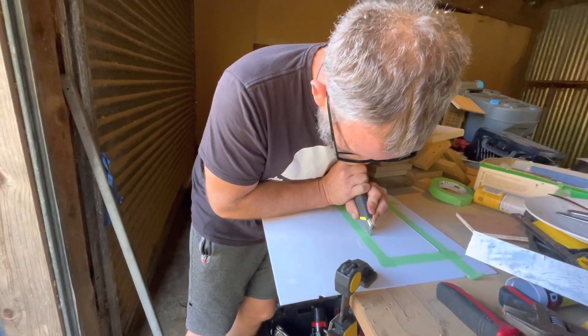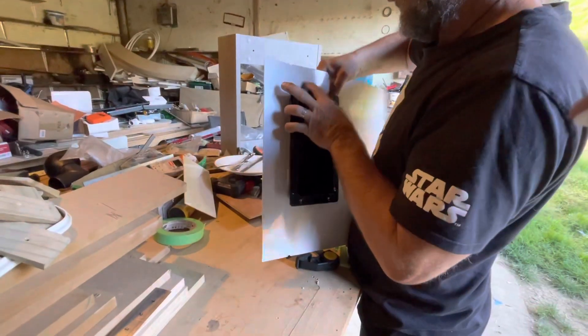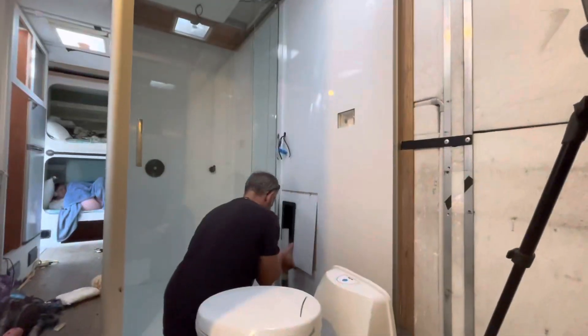We painted the box black so it fit in with the taps in the truck. The aluminium box fits perfectly, so now we can fit this into the truck.